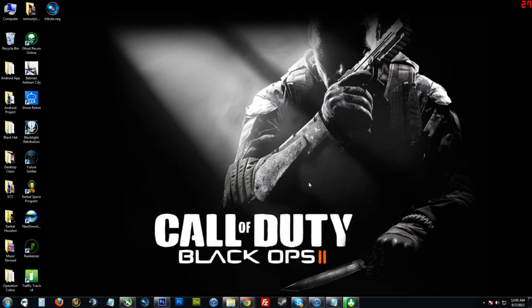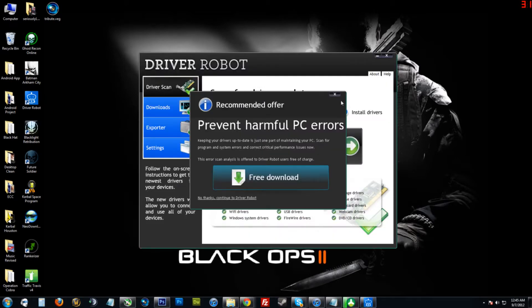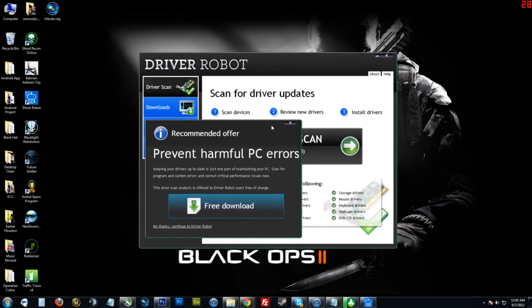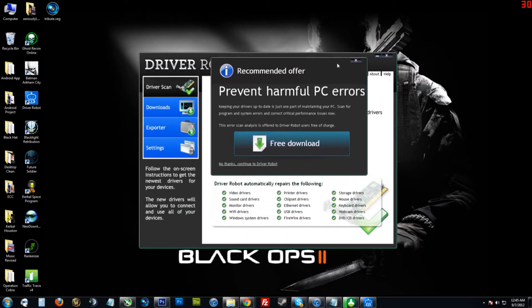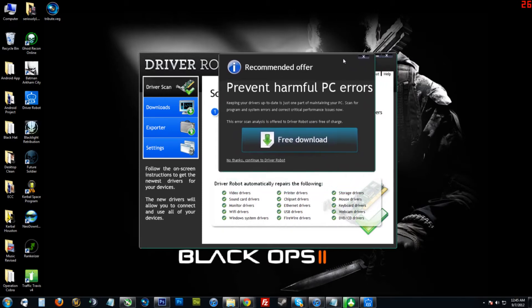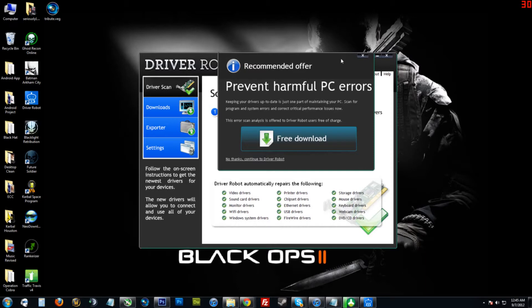Hello YouTubers, thank you for dropping by on my video. This video is a review about a software called Driver Robot — I'm going to open it up now. I know there are a lot of videos on YouTube about it, but honestly they all suck. I made this one for my fellow computer technicians. When I first got into the computer technician scene, it was pretty crucial for me to find software that can help me at my everyday job to get work done more efficiently.